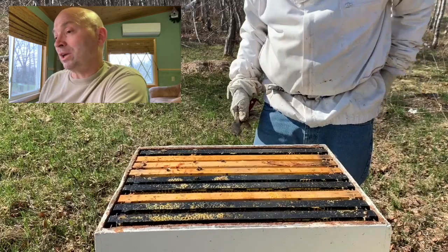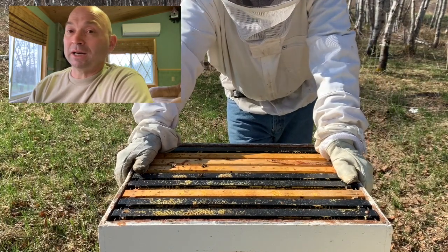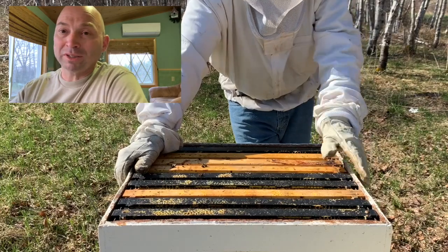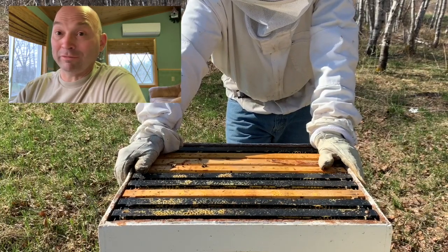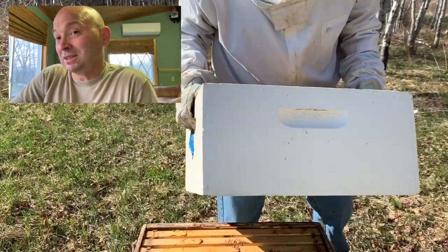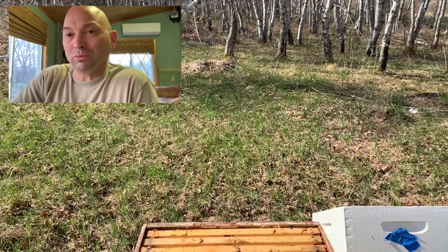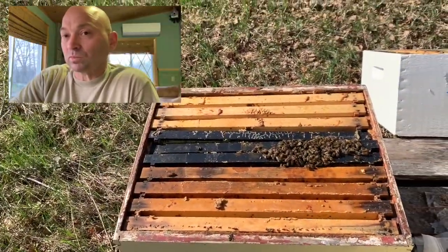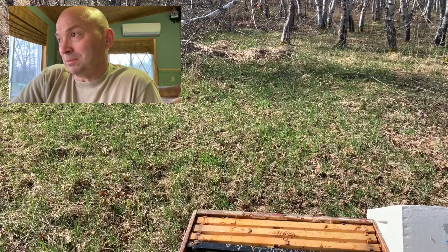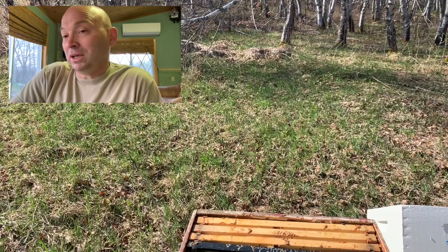Here I am in the second hive - it's not as strong as the first one. It does have quite a few bees, actually more than I thought when I was down there the other week. However, I didn't do a really deep inspection for the queen and did not find her. I thought it would have been relatively easy to locate her given how few bees there are. Going through the frames I did notice some larvae and eggs, so hopefully that queen is there.